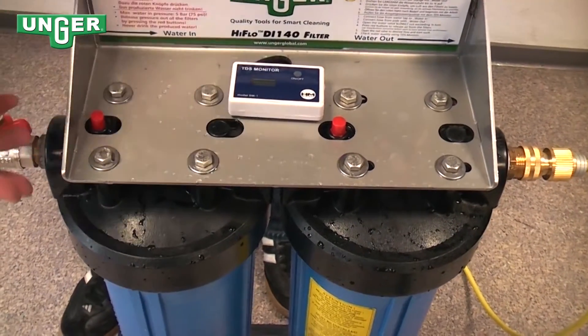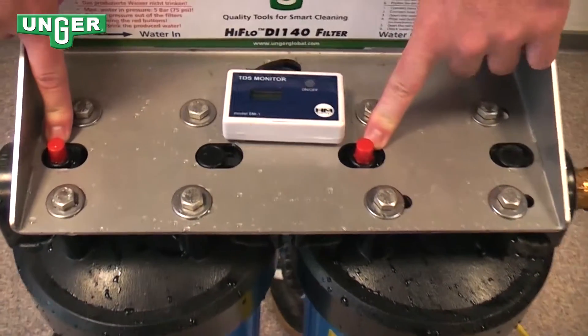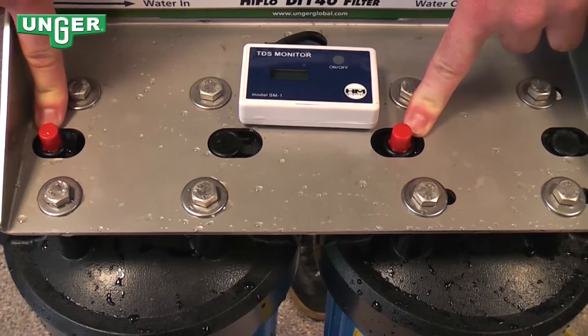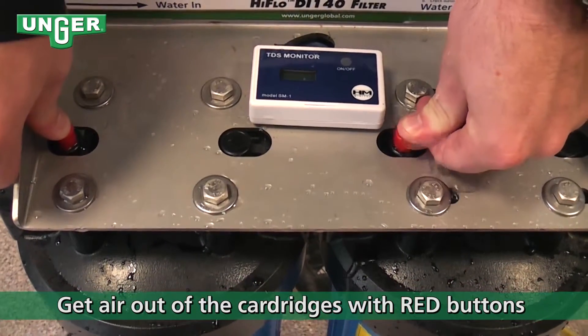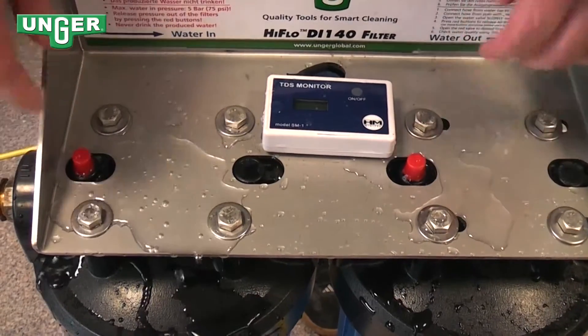As the system runs and both containers fill up, you'll notice these two red buttons up here — this is the air ventilation point. What you want to do to make sure that there's no air in the system is press both of these buttons until a little bit of water comes out, and therefore you know there's no air.